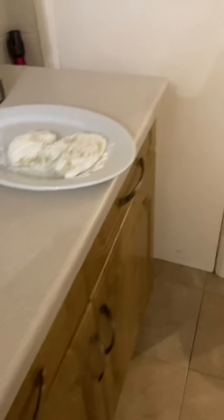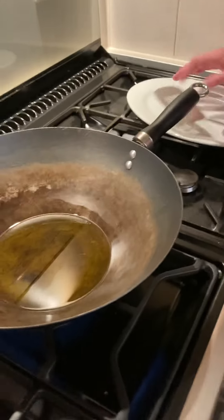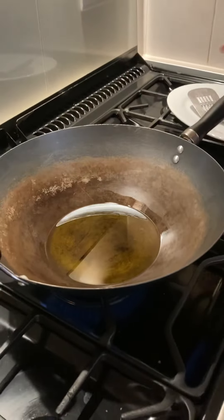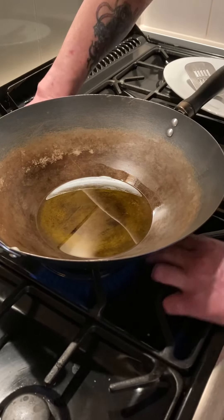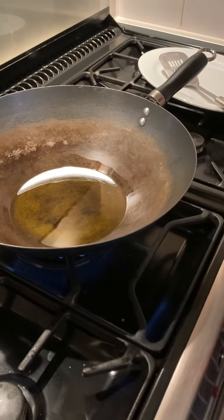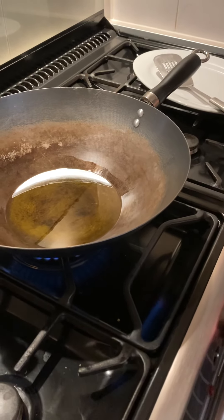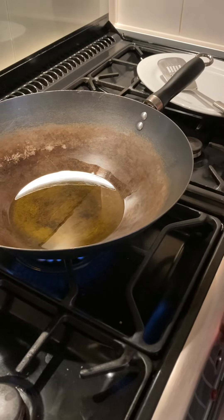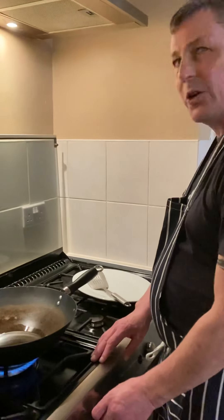Here we go — we've got our famous wok. Let's blast this on with olive oil. We'll get this wok hot. I think that's good enough — good enough for me, it's good enough for meals. I have to say I could have made this and put it on before, but let's do it live so people can see what I do and how I'm doing it.